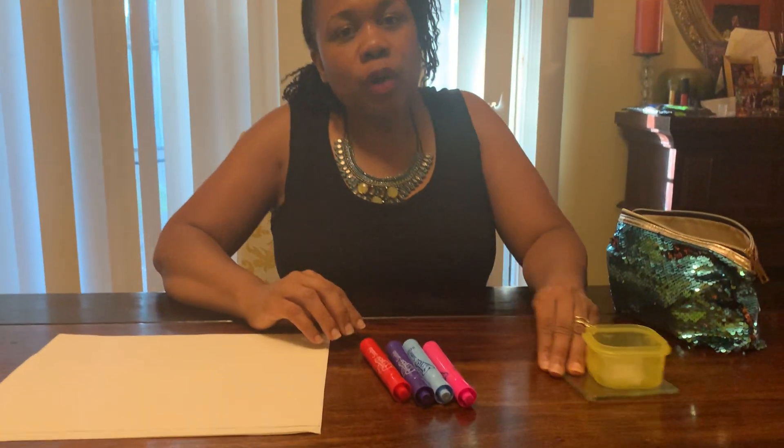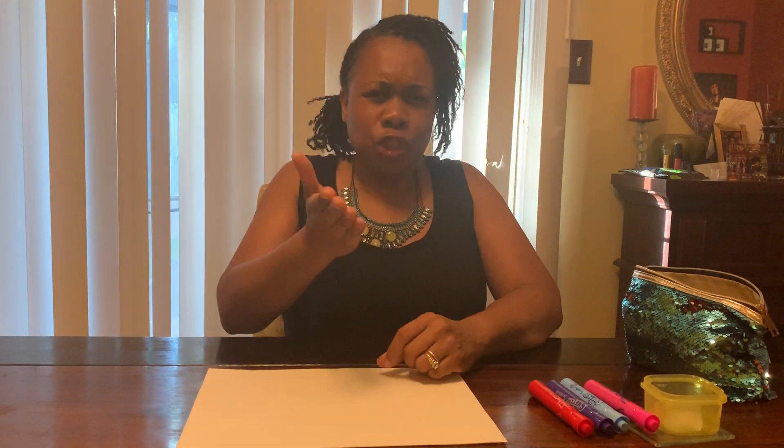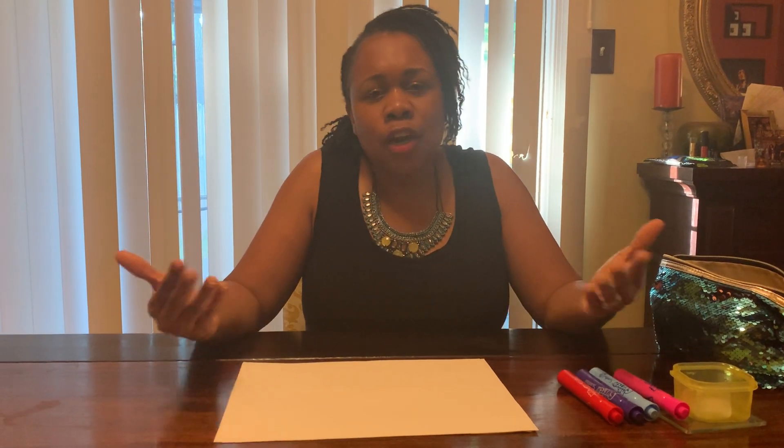So what we're going to do first is you are going to take your markers and you are going to draw a picture. I think today I'm going to draw a picture of my favorite shape, which is a heart. What is your favorite shape? Some people like circles, squares, rectangles, triangles, and ovals.